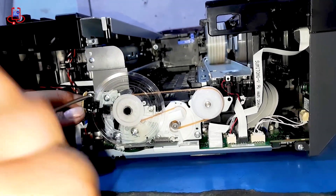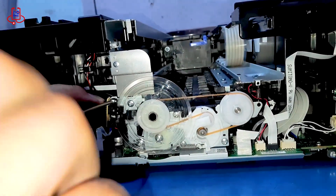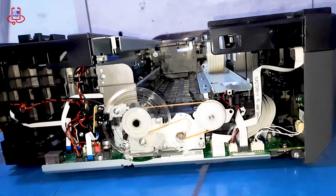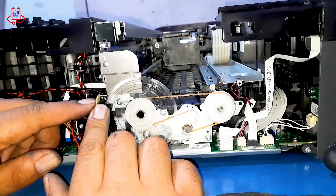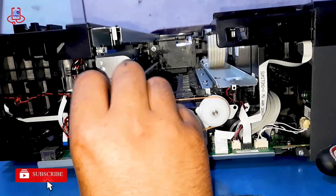Now we open the sensor itself to clean the dust. Carefully remove the two screws of the sensor and its ribbon to avoid any damage.